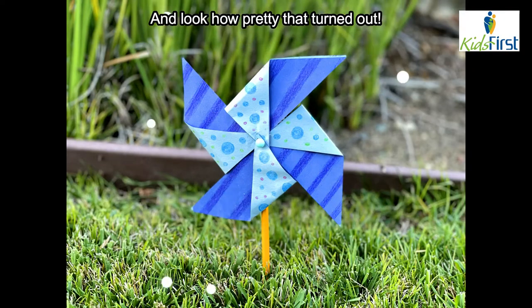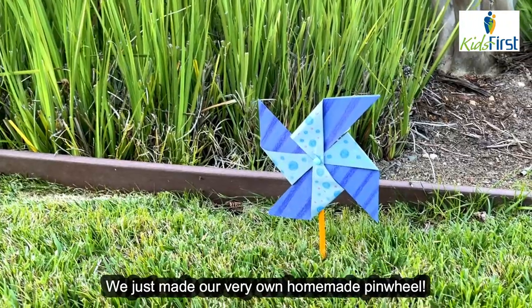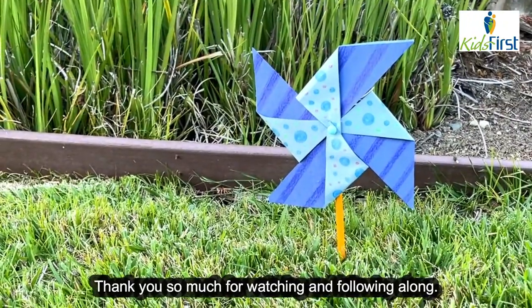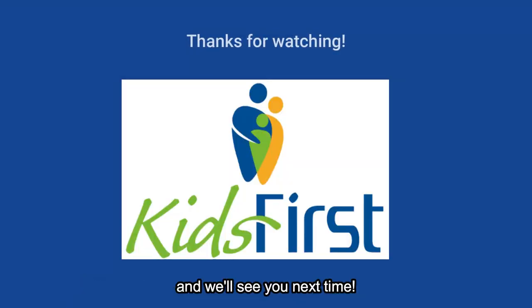And look how pretty that turned out! We just made our very own homemade pinwheel! Thank you so much for watching and following along. Don't forget to subscribe for more family-friendly content and we'll see you next time!